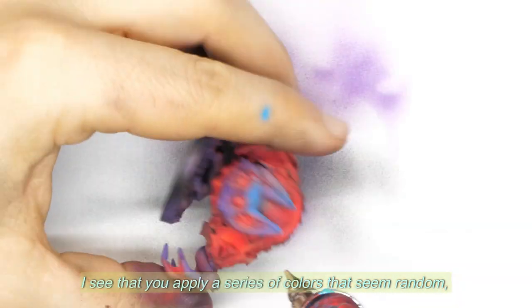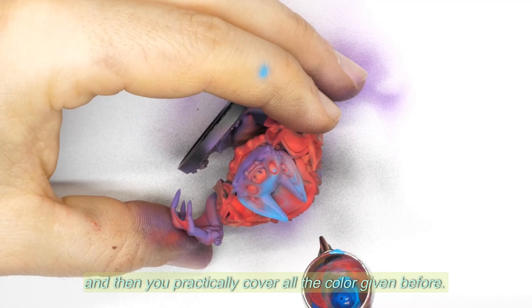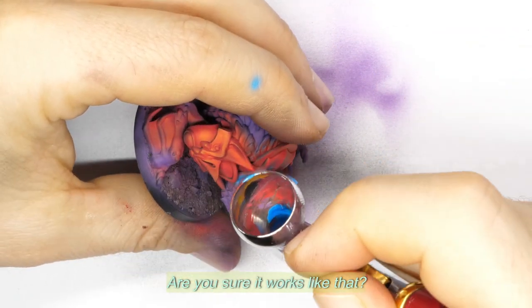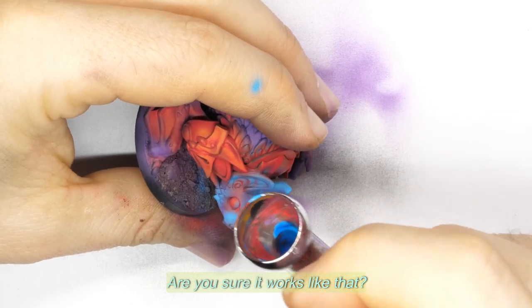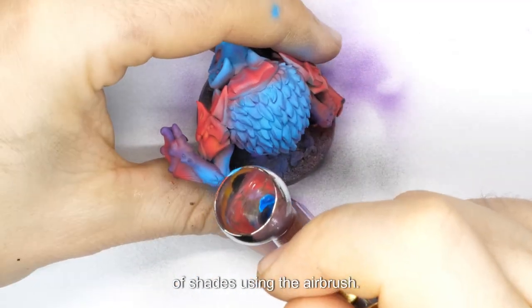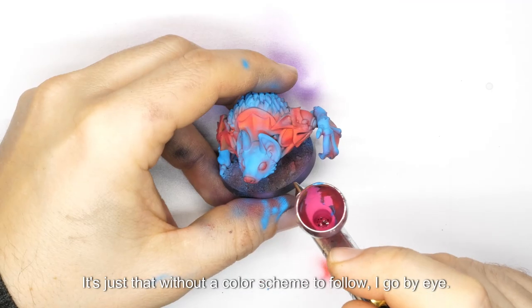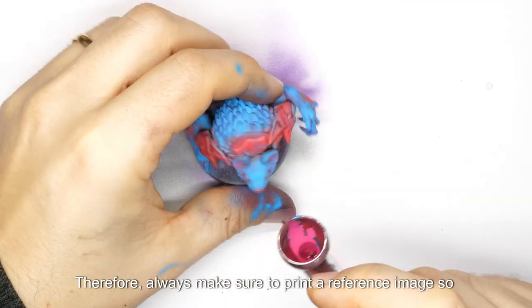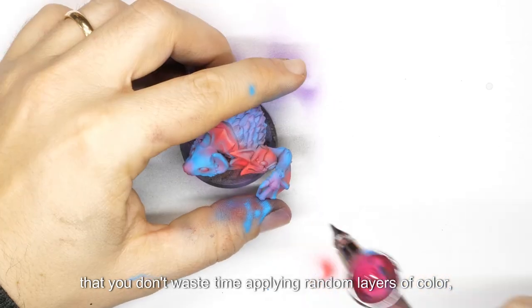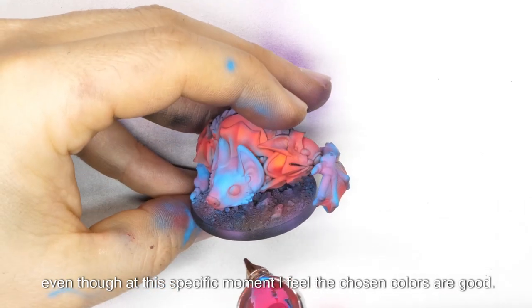I see that you apply a series of colors that seem random, and then you practically cover all the color given before. Are you sure it works like that? The idea is to already provide a good range of shades using the airbrush — it's just that without a color scheme to follow, I go by eye. Therefore, always make sure to print a reference image so that you don't waste time applying random layers of color, even though at this specific moment I feel the chosen colors are good.